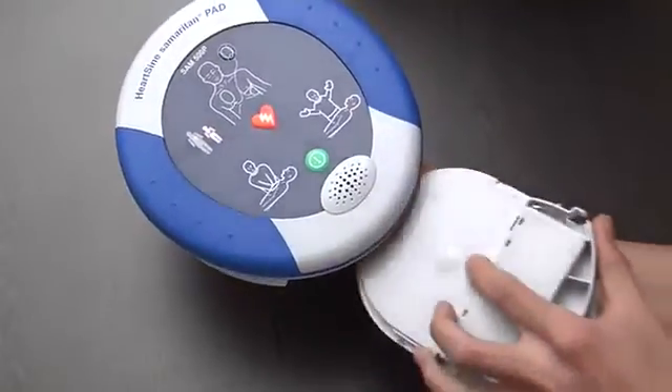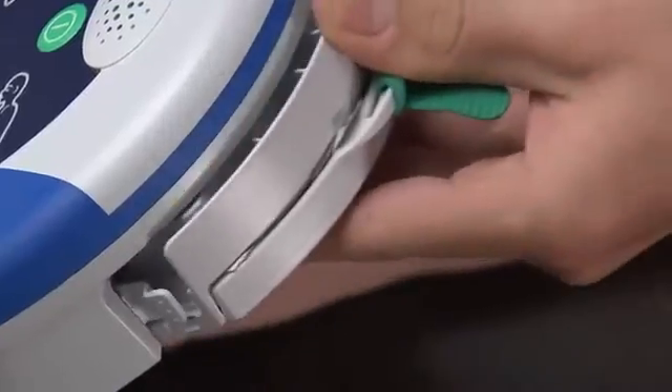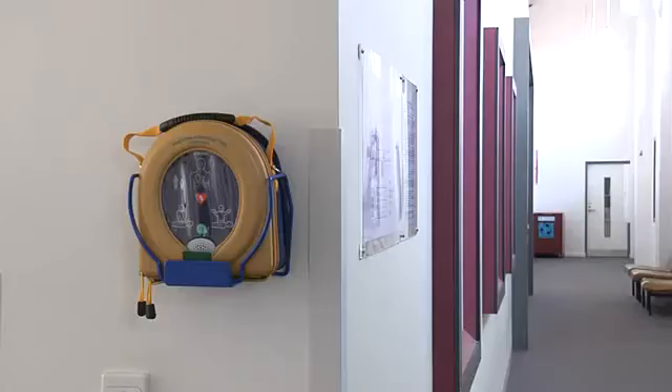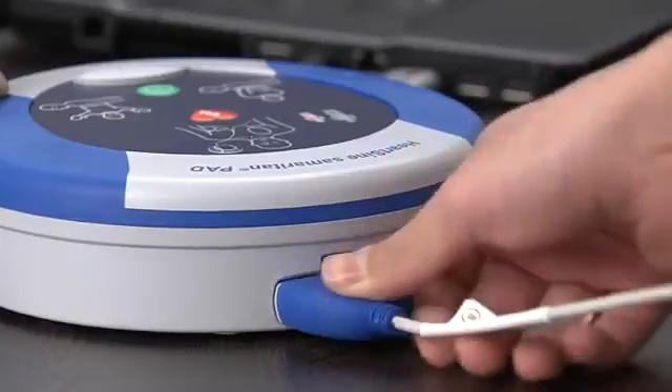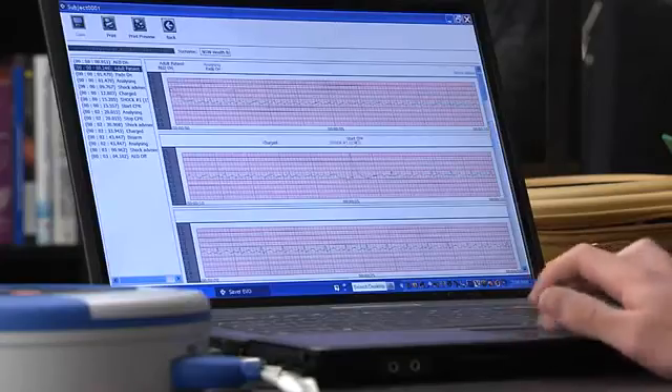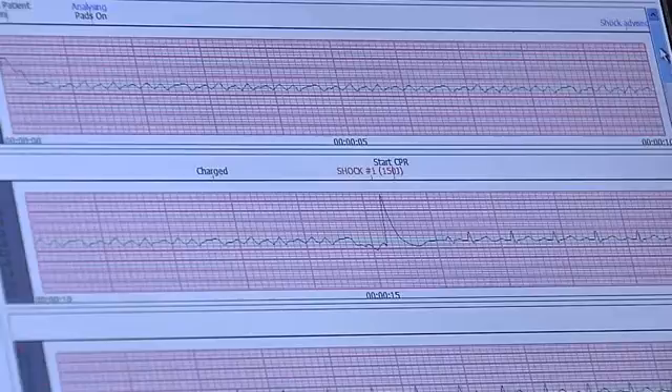After using the AED, the pad pack must be replaced with a new one, then return the AED to its original position. If you have the optional data management package, you can download the recorded event using a cable and the Saver Evo software.